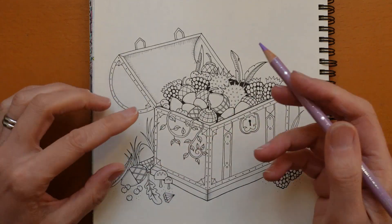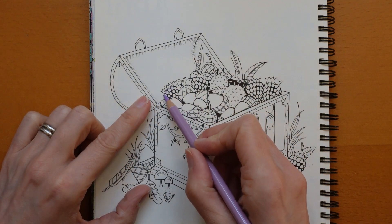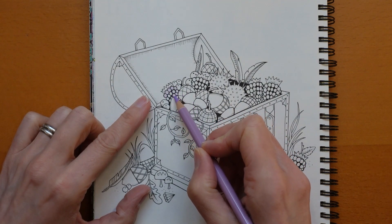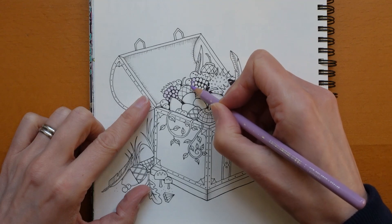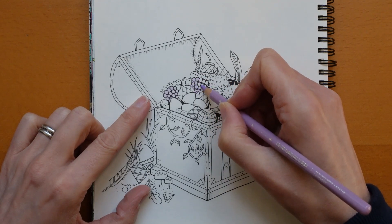I've got the Lavender and I'm going to start the blackberries. Now this might seem like an odd colour to start blackberries but this is how I colour them. I like doing berries a lot and I've done blackberries lots of times.